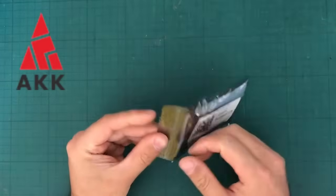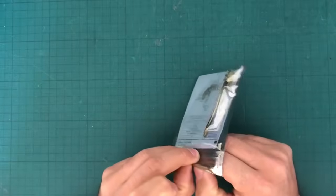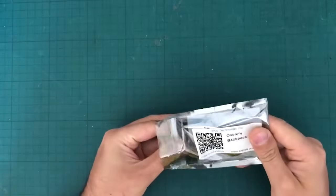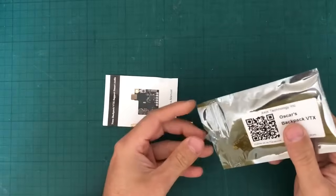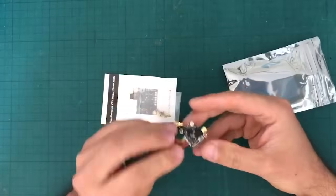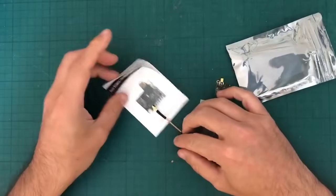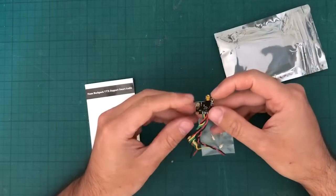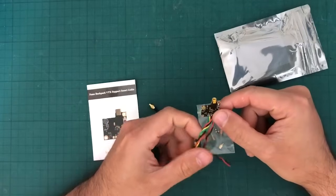Let's dive right into it, shall we? It's so funny for me to be reviewing something that Oscar did. Let's take out the AK backpack. Quality looks very nice, and from what I understand, this is a device that can be put in directly in the back part of your camera.